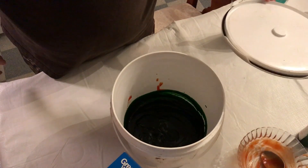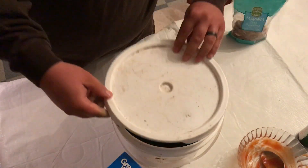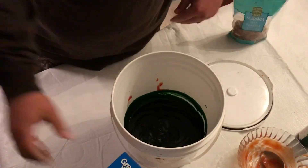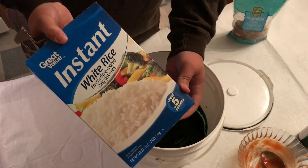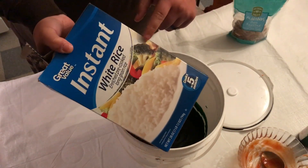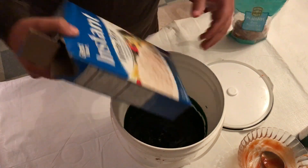Now just let it sit for about five to ten minutes and then add the rice in it. After ten minutes, add one 28-ounce box of rice. Make sure it's not premium — it's gotta be instant white rice. Doesn't matter if it's the Great Value brand or Minute brand, whatever.